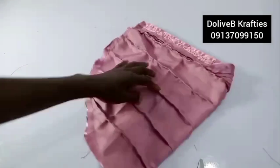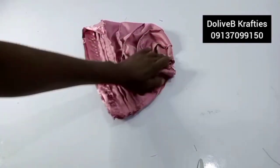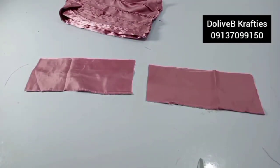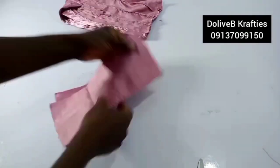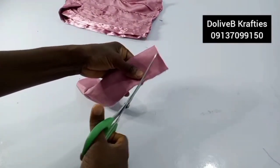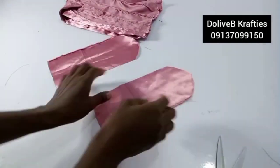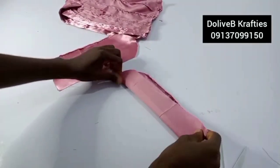The cap is ready. I'm going to gather this part, but before that I want to attach the handles. The handles measure 10 inches by 4.5 inches. Bring the two pieces together and do a curve. Fold each piece in, fold into two, then sew all the way down — same for both pieces.